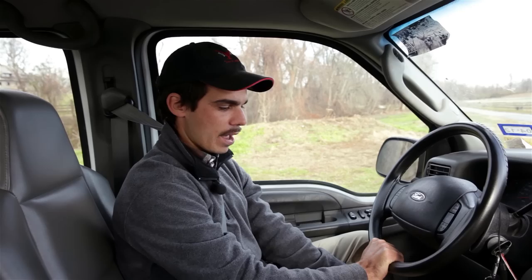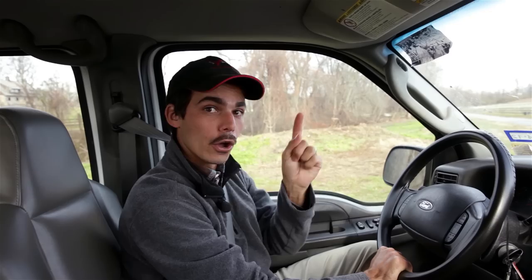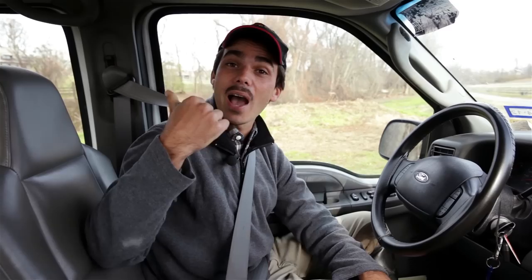If we want the back of the trailer to go to our left, then our hand turns left. If we want the back of our trailer to go to the right, hand goes right. So if you just use that simple idea — you'll be turning the wheel around and around, but the idea remains the same. If your hand is at the bottom and you want the trailer to go left, hand left. You want it to go right, hand right. It's as easy as that — supposedly!